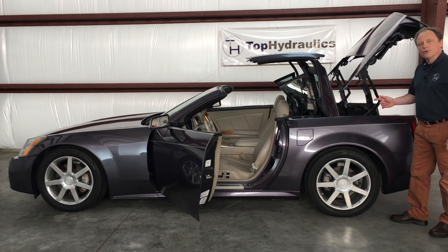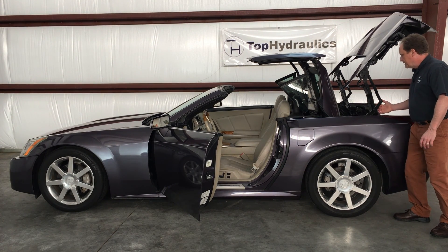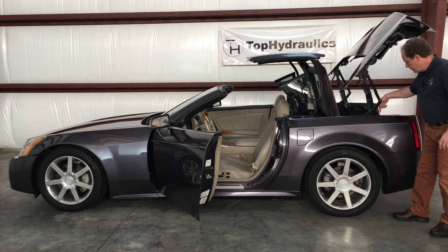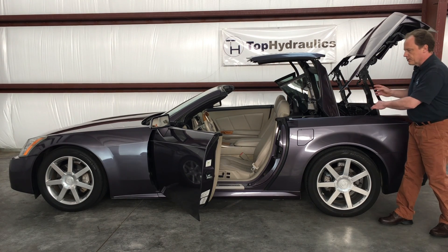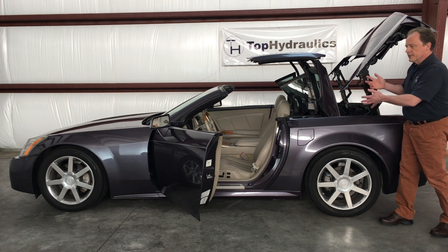Switch number two, and the second most common one to be a problem, is the deck lid open micro switch. It's located right here at the corner of the tail light practically. It gets triggered when the deck lid is open so that the computer gets a signal that the deck lid is open and you can now move on to the next sequence.